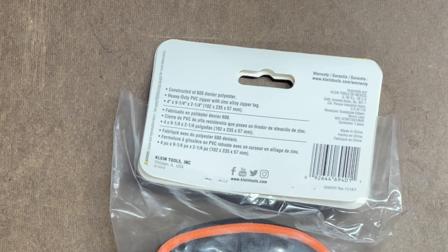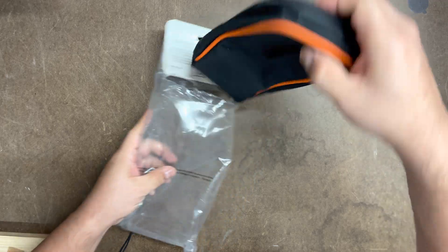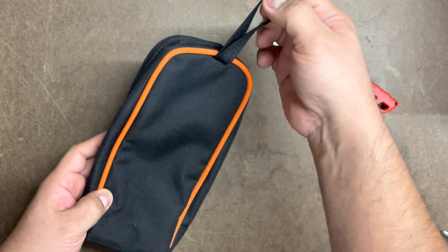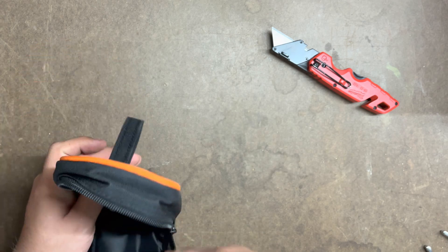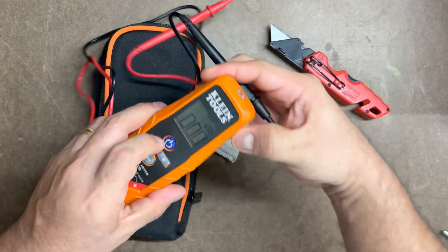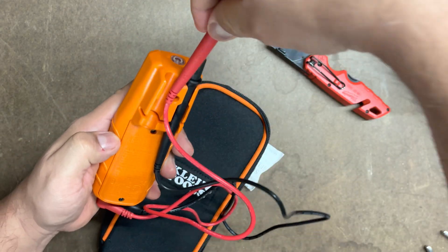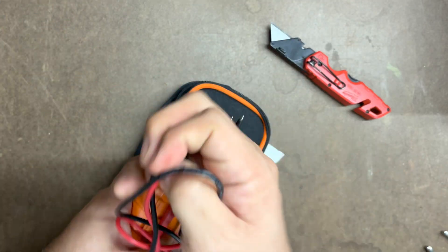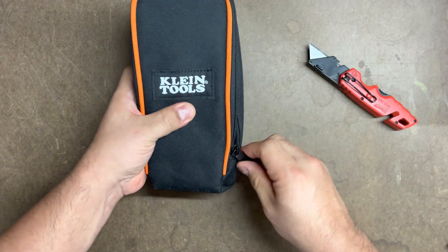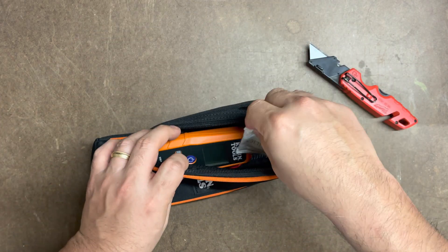Let's go ahead and open it up and see what it looks like inside. Very nice, very durable — Klein. Here's the carry handle. It's got one of those nice gel packets inside. This is where the device will be stored. We'll turn it off, slide the meter in, grab the leads, wrap them up, and put them inside. Perfect — fits in there perfectly. We'll probably just leave that gel packet in there for moisture purposes.